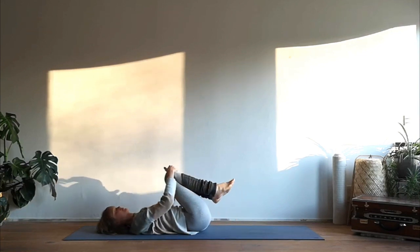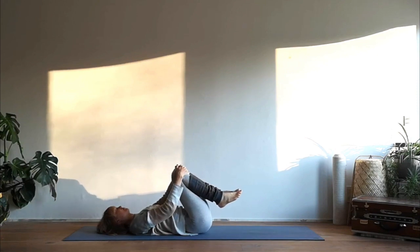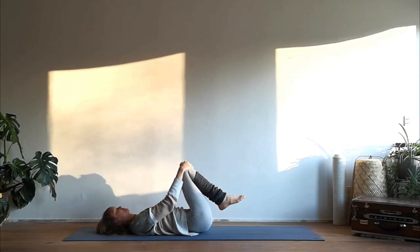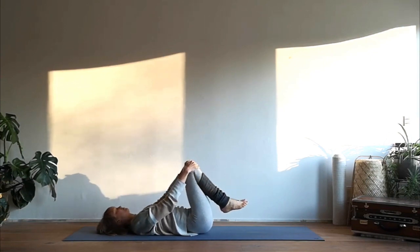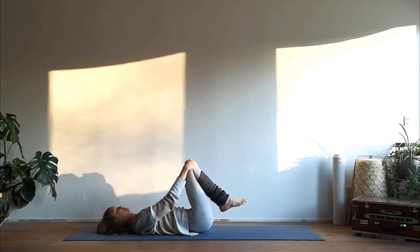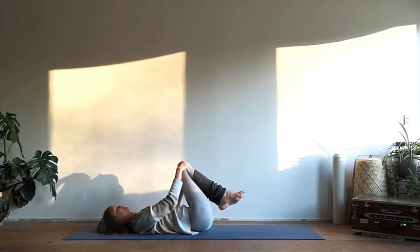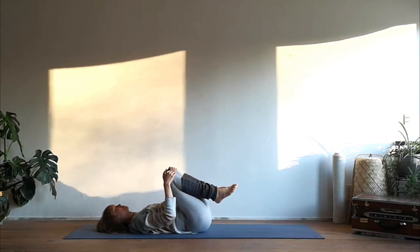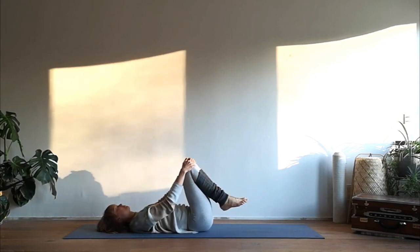Release your arms and your legs, hug your knees into your chest and start to make circles massaging the sacrum. With each rotation make the circles a bit bigger, and rotate in the opposite direction — big circles that become smaller again, until eventually they stop in the center.